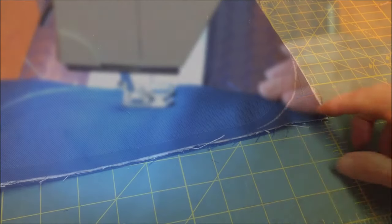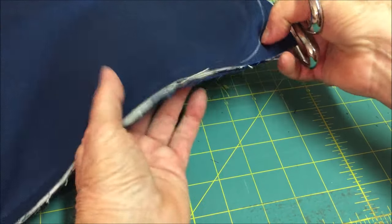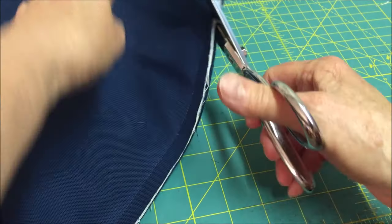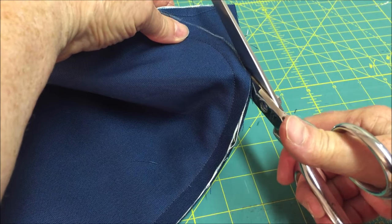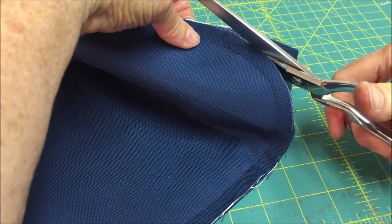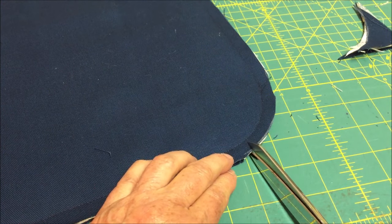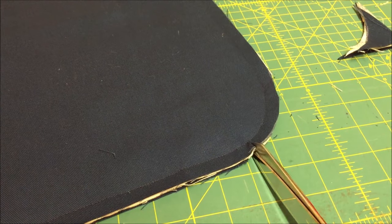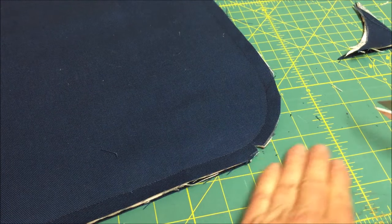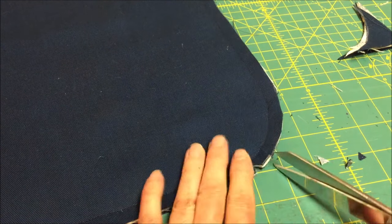Go all the way around. After you've sewn all the way around, you need to trim the corner. Also trim in the corner but don't go into the stitching — trim and take out little triangles. This will reduce the bulk when we turn it right side out.